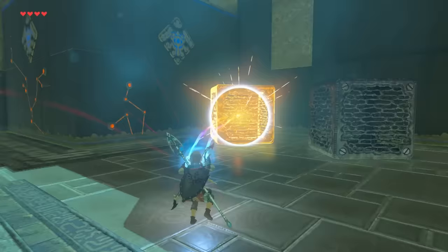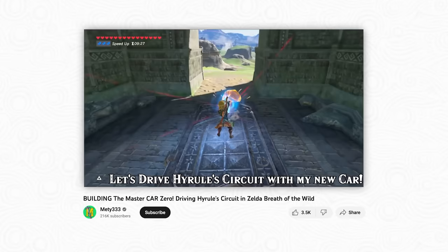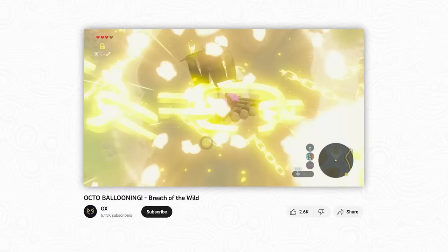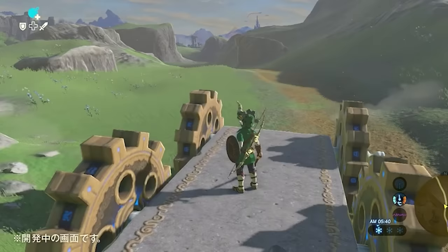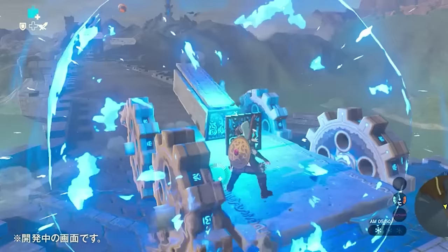If he had any doubt that this gameplay would appeal to fans of the first game, Fujibayashi could just look to YouTube and other platforms to find players already using the limited tools provided by Breath of the Wild to make vehicles and machines. These videos, and Fujibayashi's demo, gave Nintendo the confidence to make the mechanic. The proposal was quickly approved by Zelda bosses Eiji Aonuma and Shigeru Miyamoto.